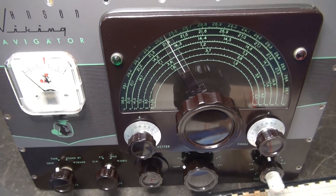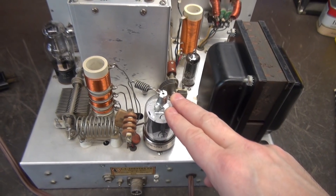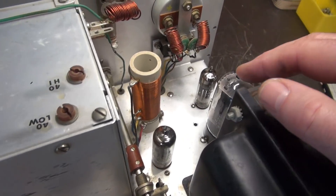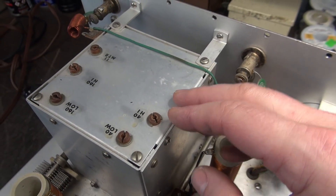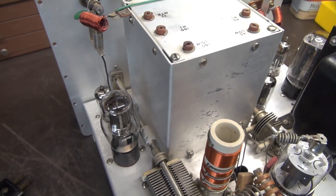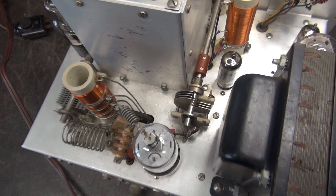Here's the back side of the Navigator: single 6146 output tube, so you get around 25 watts output on CW. Main power transformer, a 5U4 rectifier tube here. This is the VFO cage with the bands identified on the top for calibration. Over here is a voltage regulator tube chassis.